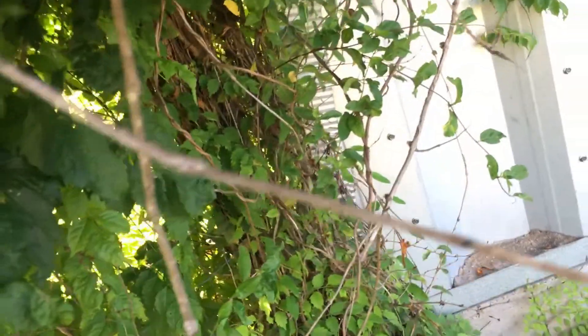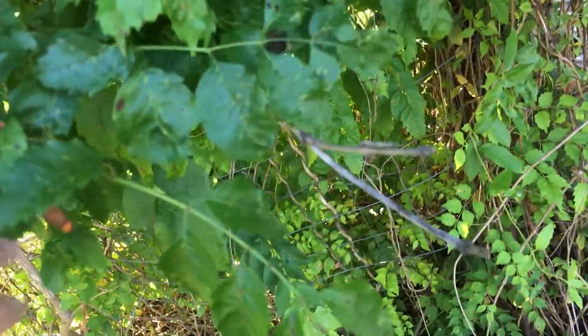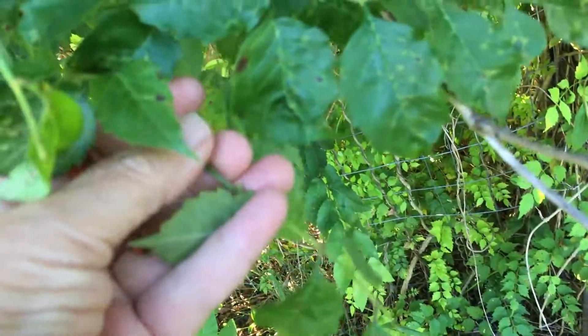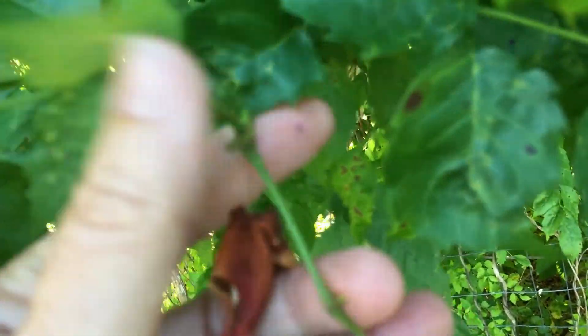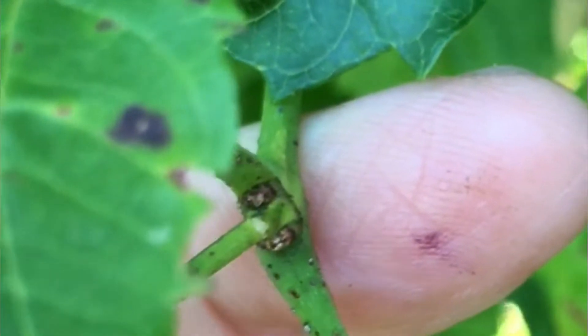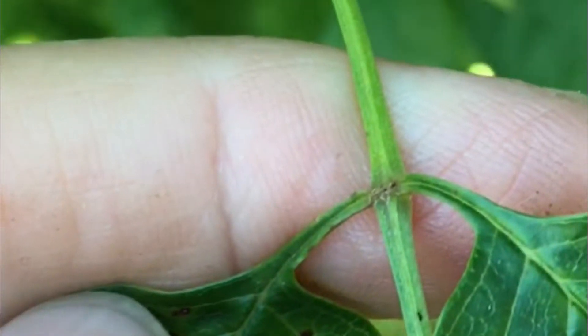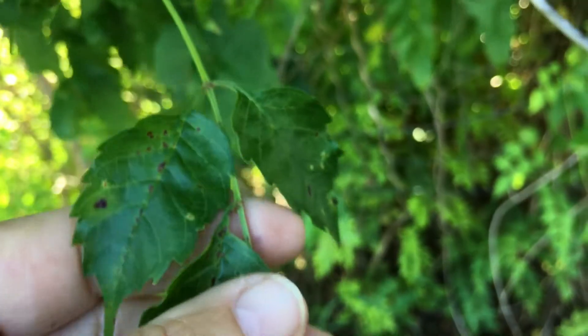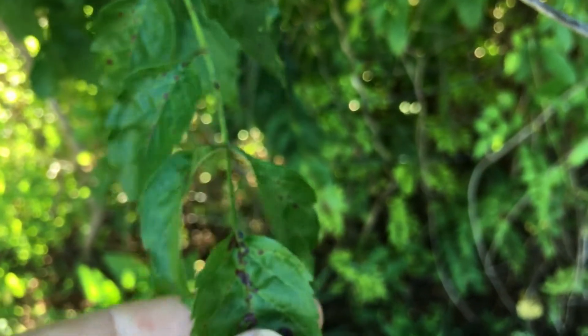Let me find one that's easier to show you. Let me come back into this one right here where it's kind of ratty looking. There's where it attaches to the stem right there. See the buds? That's where the buds are. And along the stem of the leaf, there's not any buds right in there — see that? So that's the dead giveaway that this is a compound leaf.